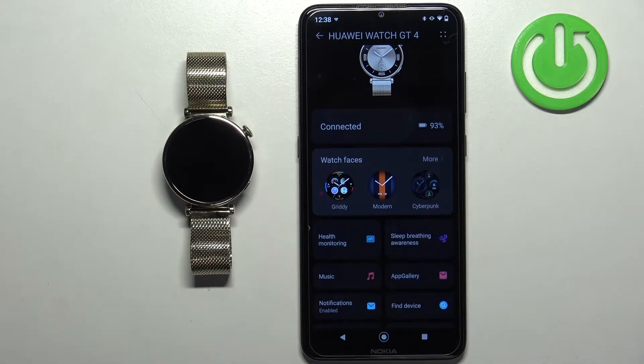If you're missing the watch faces category, it could be because when you installed the Huawei Health application for the first time, you selected a region that doesn't support this feature. When you install the application, you need to select an operating region. You could try to reinstall the application and select a different region — hopefully that will solve your problem.